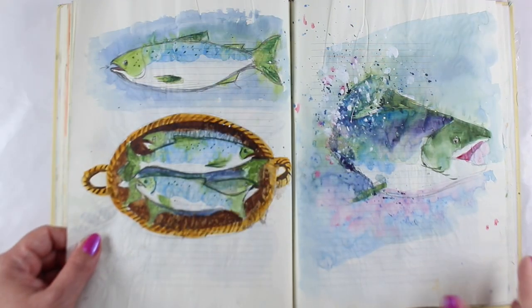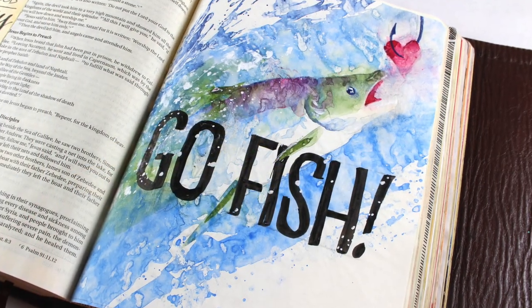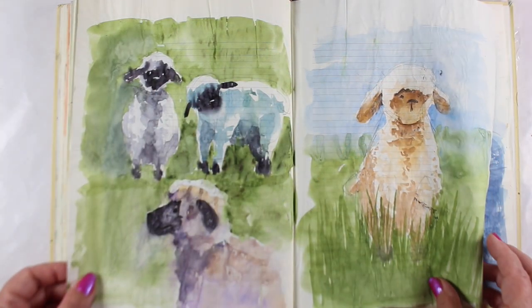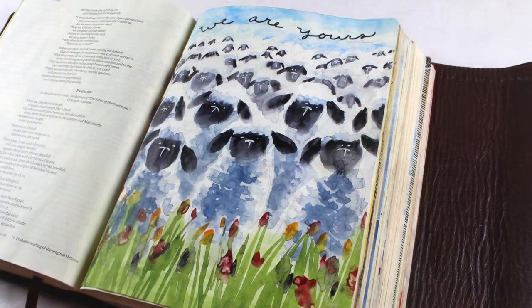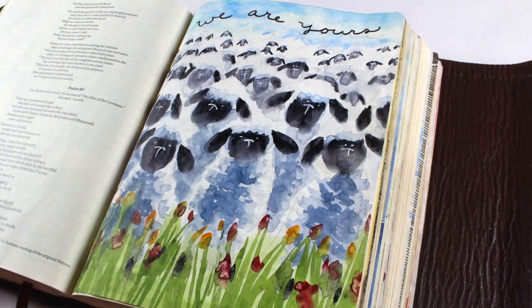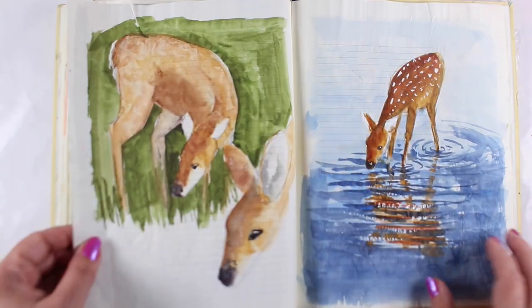Sketches are provided for each one, although students are encouraged to try drawing the animals on their own. With each lesson, we'll do some practice paintings to try out different views of the animals, learning some loose painting techniques, test some color combinations, and you'll learn some art principles that you're going to be able to apply to all of your work.